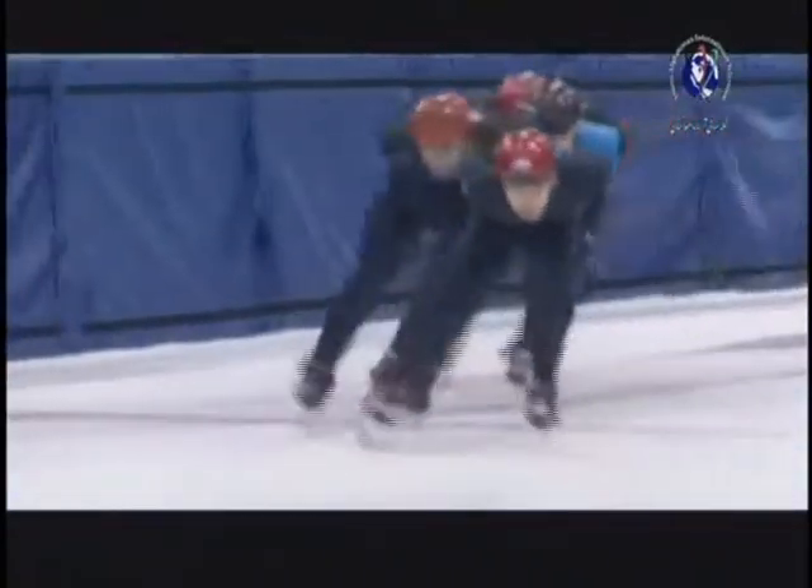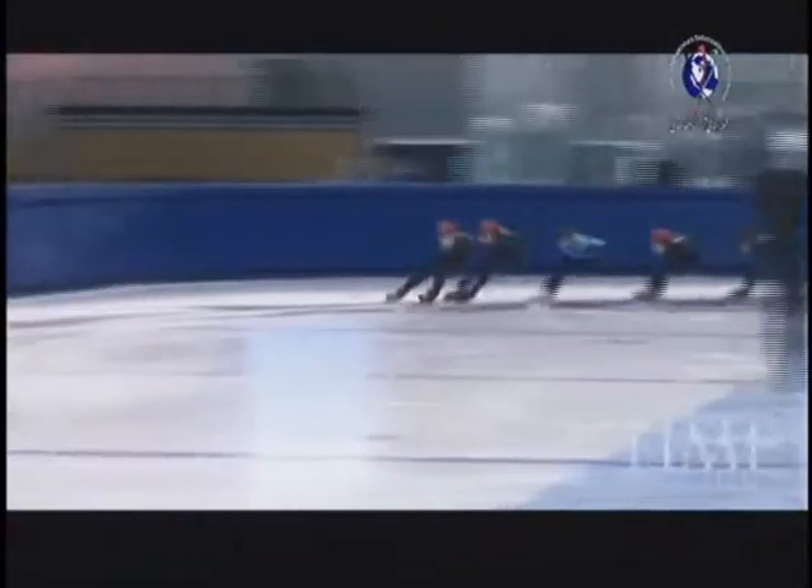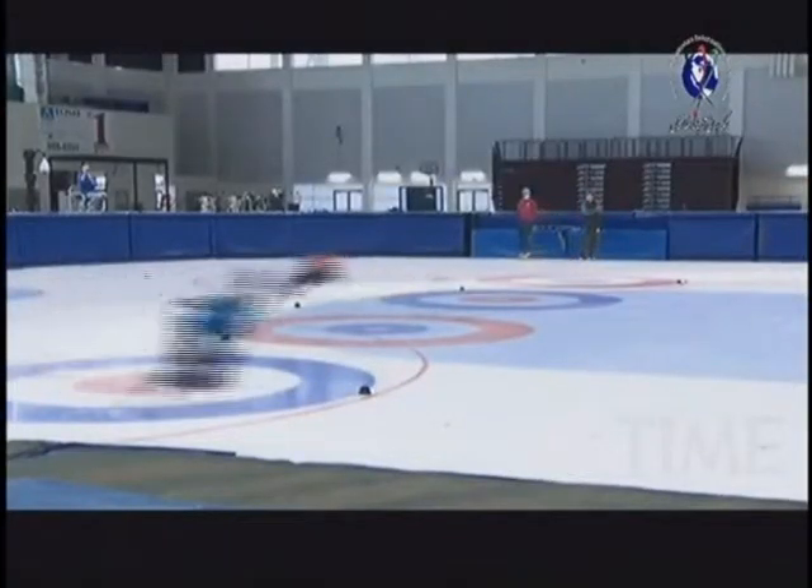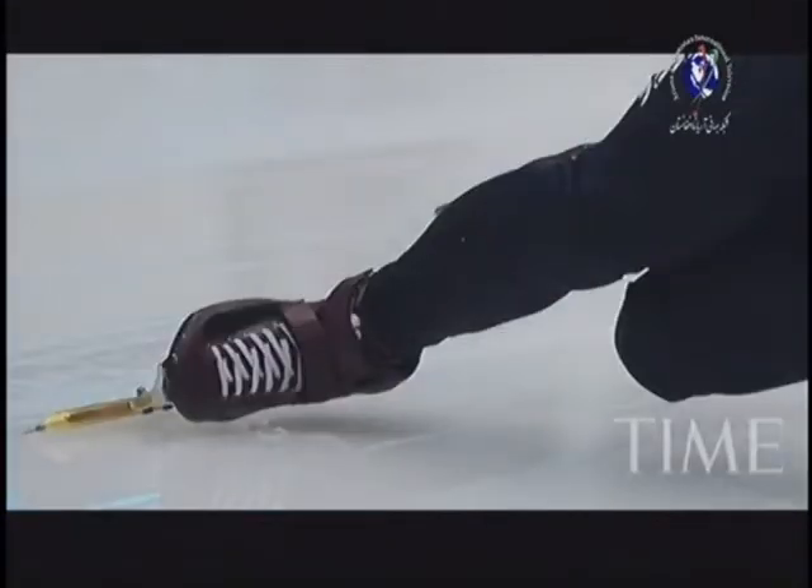It's a challenge to catch these skaters on camera, mostly because they whiz by at 40 miles an hour. As the skater glides over the ice, the friction creates razor-sharp grooves that hold them in place through the tight curves. But when you look closer, the physics seem totally impossible and the angles are sometimes unbelievable.